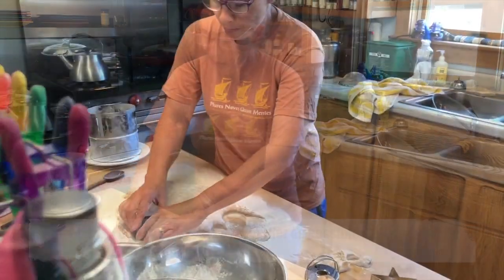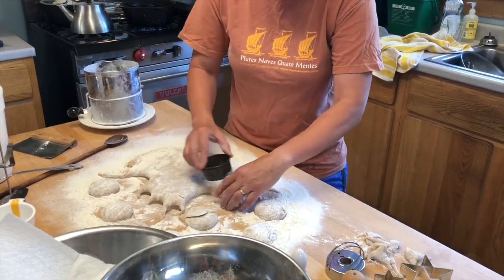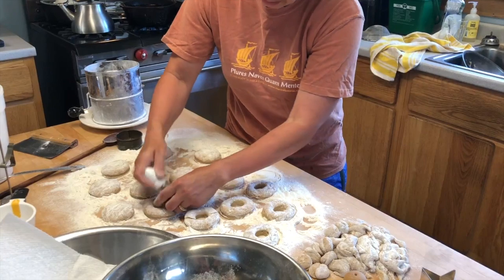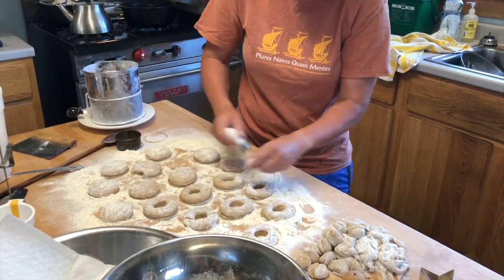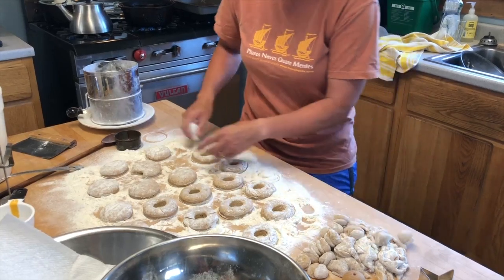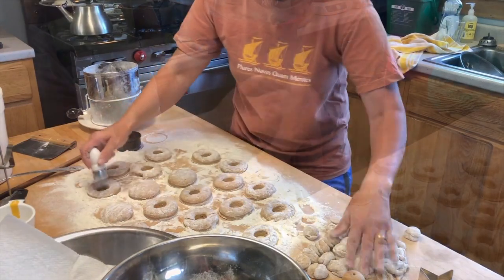I would say probably a half inch or so, maybe a strong half inch, five-eighths of an inch — I don't measure it. You want to get the most you possibly can the first time you roll them out, so cut them out real close together. My hands have flour on them, my table has flour on it, my cookie cutter has flour on it — lots of flour on everything. But I'm not working it into the dough; it's just on the surface, keeping things from sticking.